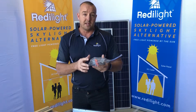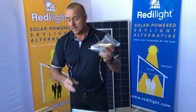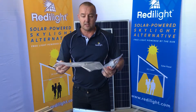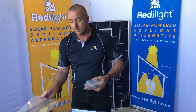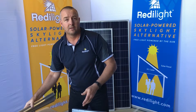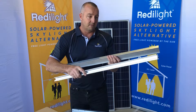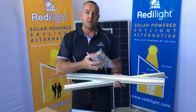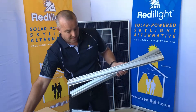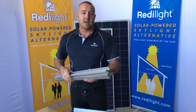You also get standard mounting brackets — these are for a metal roof, corrugated or trim deck — and standard brackets for a tiled roof. Now if you live in cyclonic or high wind areas, you have the option for cyclone rated mounting kits, which include cyclone rated rails and also heavy duty brackets for either a metal or a tiled roof. So those are your options for the 75 watt solar panel.